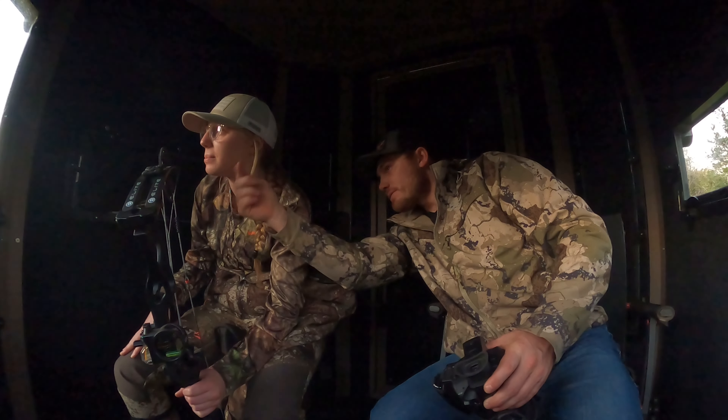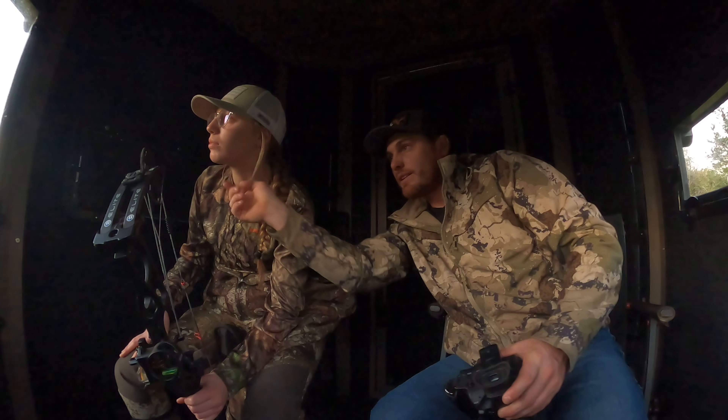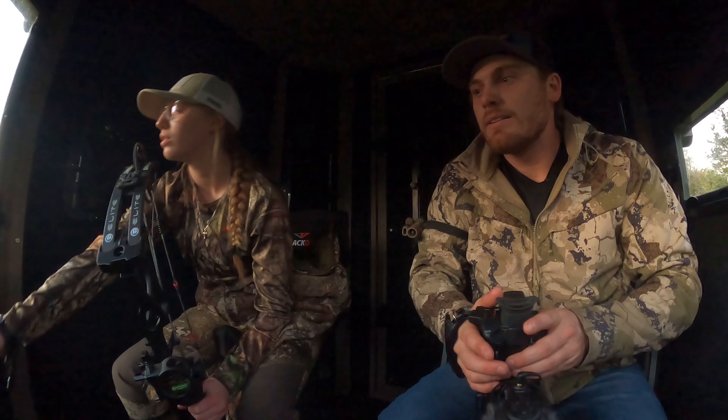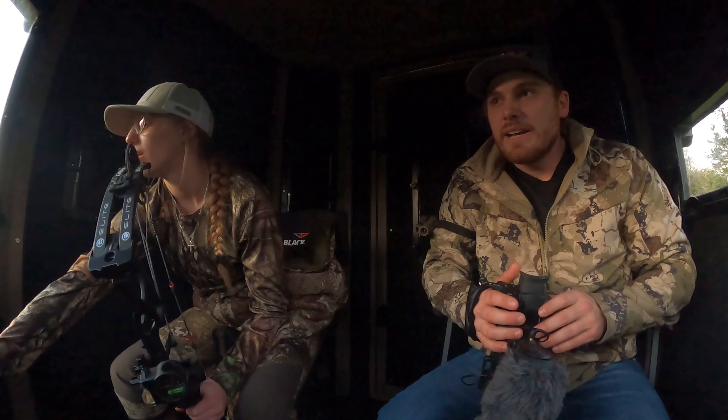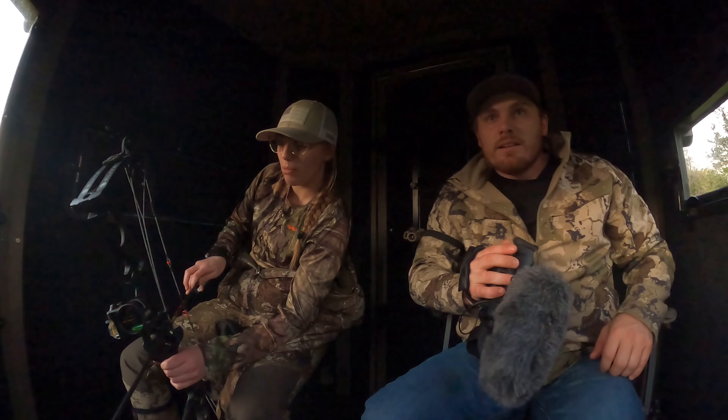There's a little patch of meadow grass right there. They were just right above the green and were headed to the left. You see them? I see their ears. Nice — get set up and get ready. That's so healthy though, isn't it?